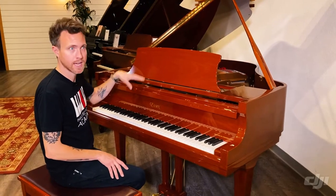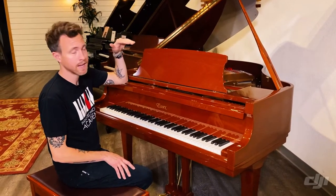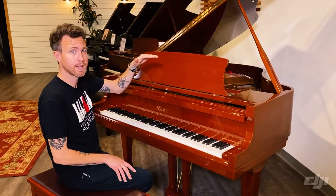Essex is Steinway's third tier. They have Steinway up top, and Boston, which is made by Kawai, and then they have Essex, which is made by Pearl River.